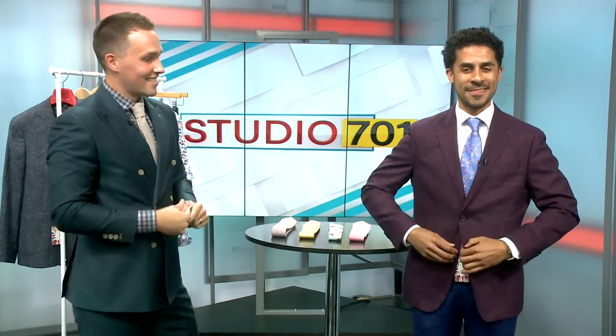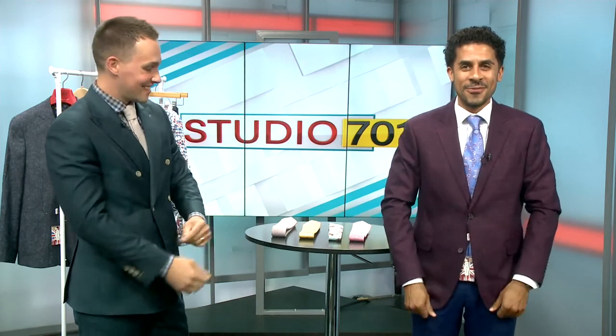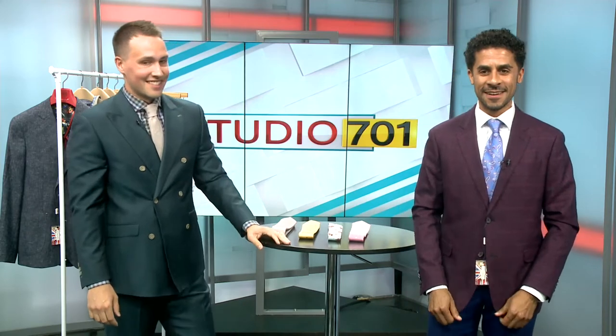I'm feeling pretty spiffy here. See that smile? This is the smile of dressing nice and feeling good. Yeah, that looks great, man.